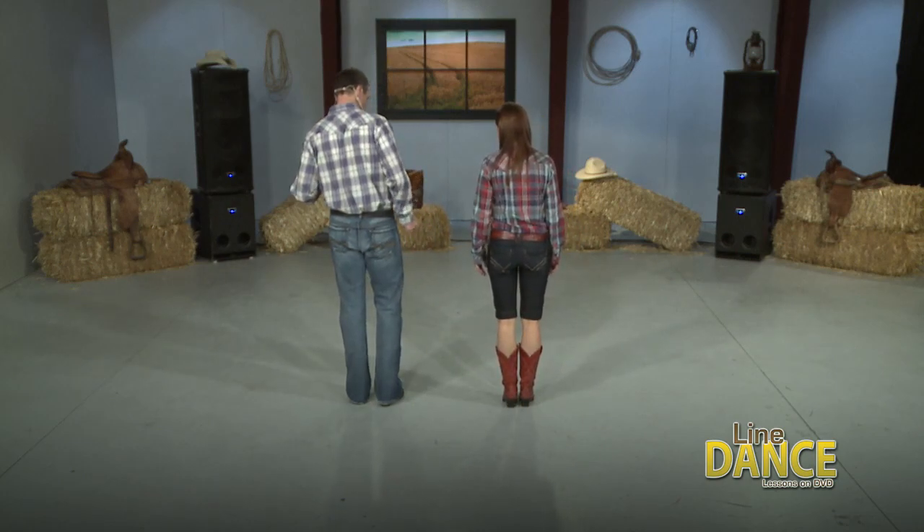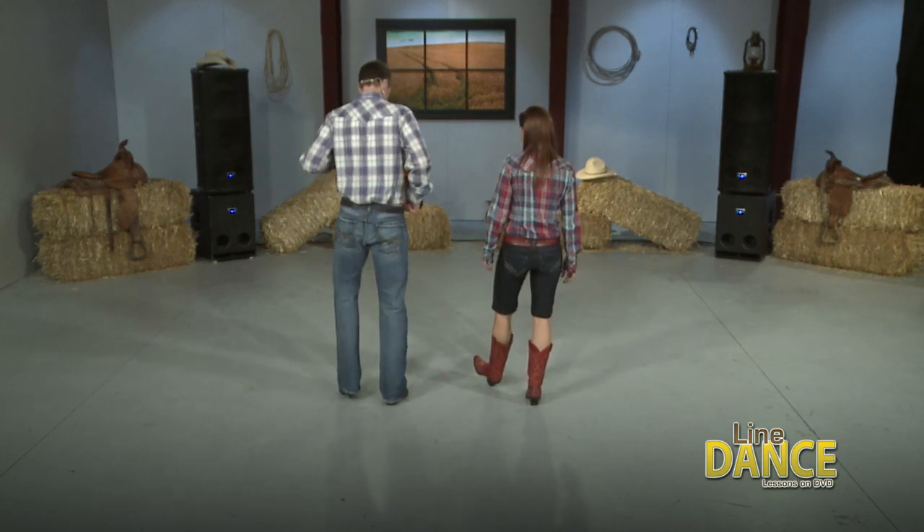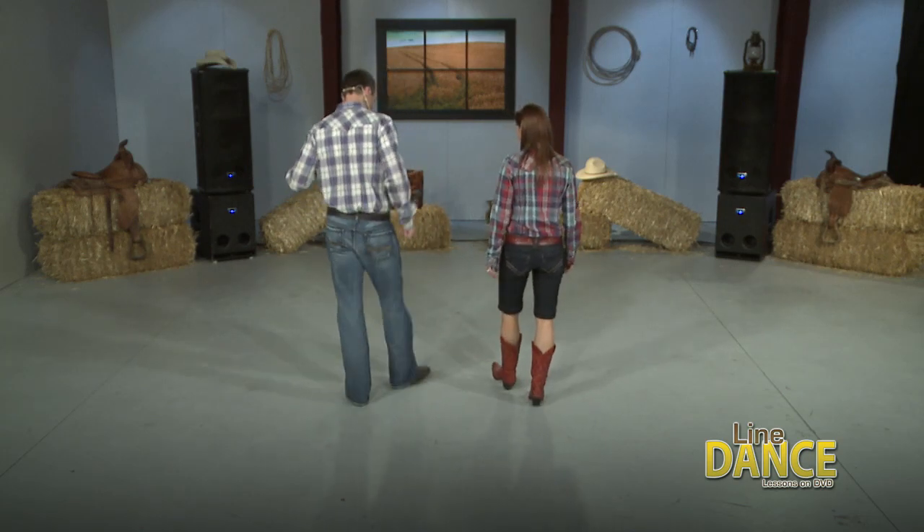Perfect. Do that with me. 5, 6, ready, and right, 2, 3, 4, left, 2, 3, 4, and then we go right, left, right, and.